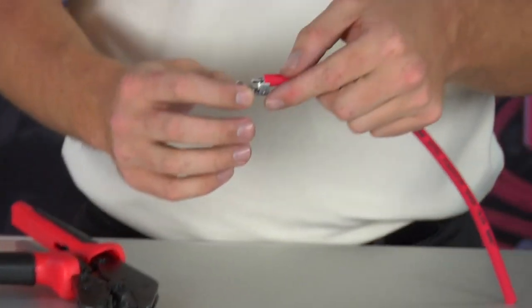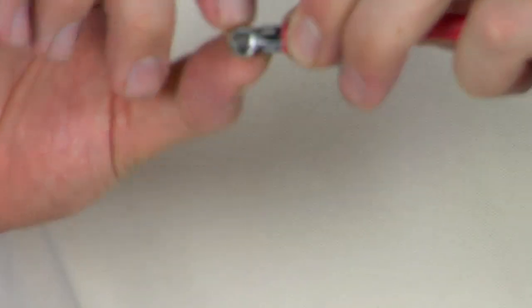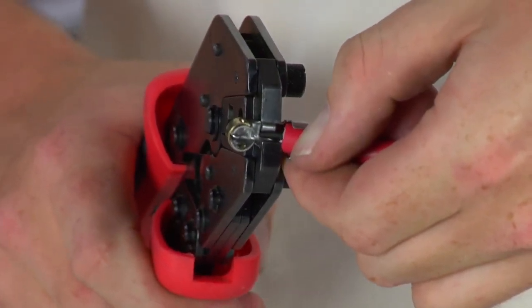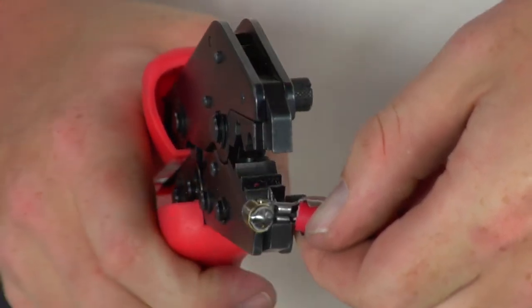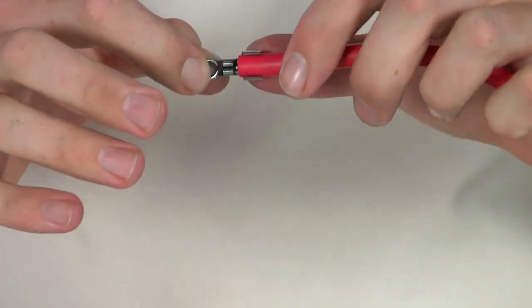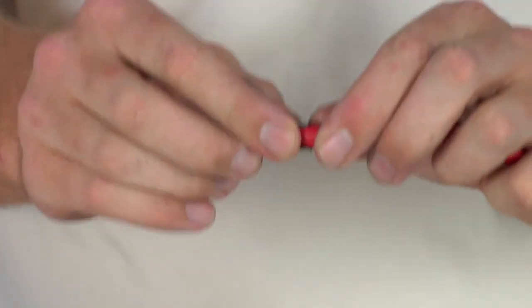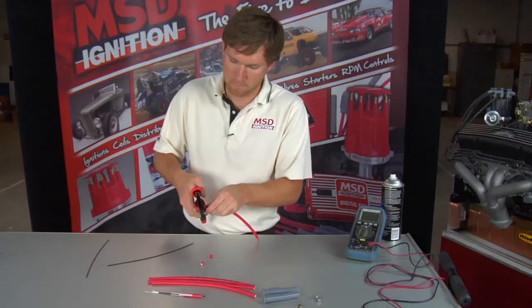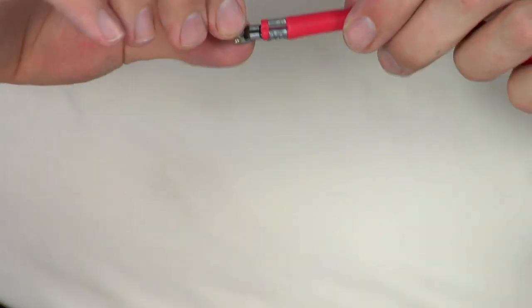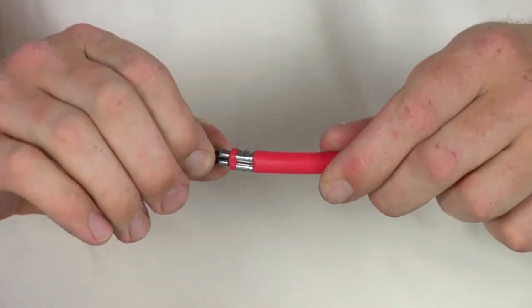When you're ready to put the terminal on, you take the wire and line the conductor up so that it's on the first small crimp right there. Use the pliers and crimp down. It's already a good connection, but we're also going to crimp onto the insulation to make sure that the connection never comes apart. With dual crimps, you have a solid connection that you can take on and off your plugs or distributor anytime you need.